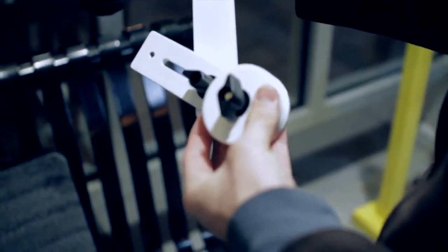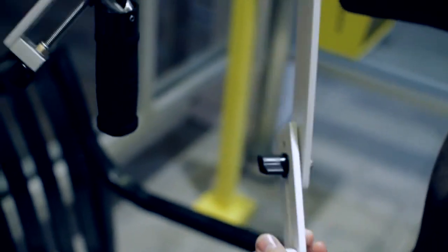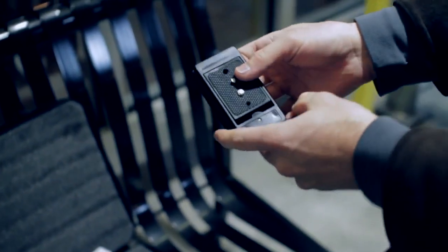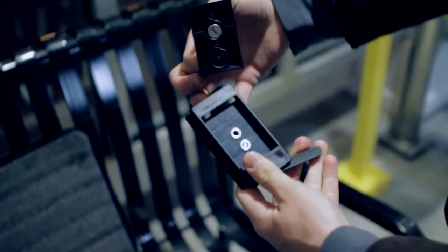On the bottom of the gimbal is the counterweights. This is what you would use to balance your camera if it's tilting to the left or to the right. The system also comes with a quick release plate. However, on this night, I decided not to use that and mount the camera directly to the stabilizer itself.